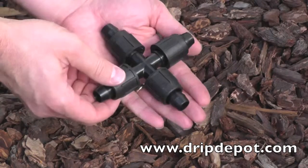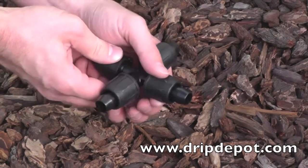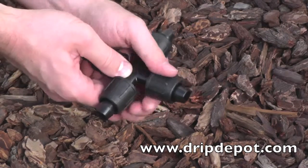This is a permalock tubing cross. It is used to achieve a four-way junction between same size tubing.